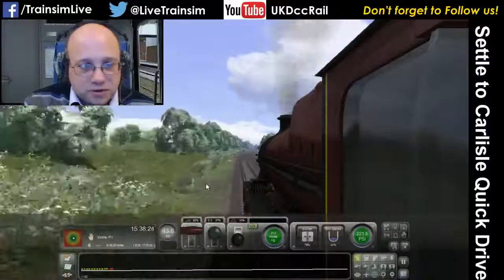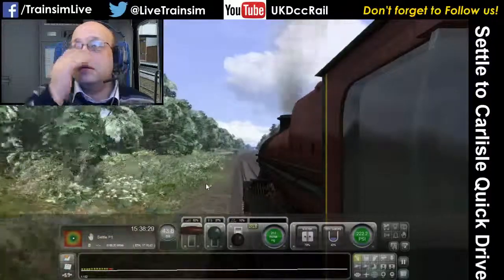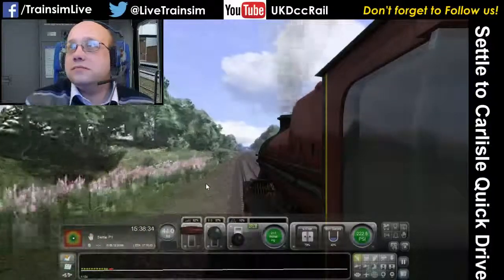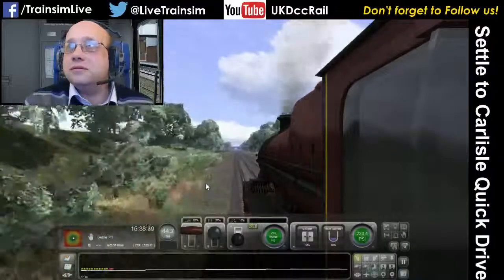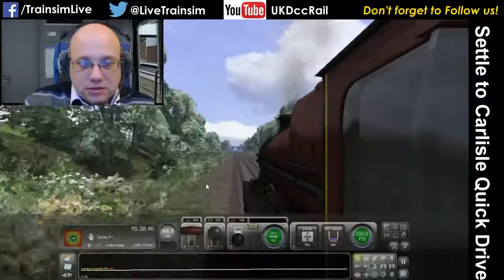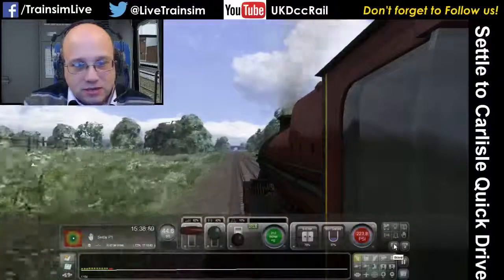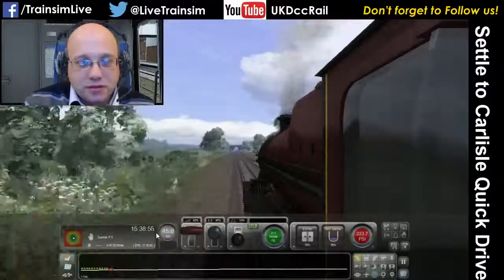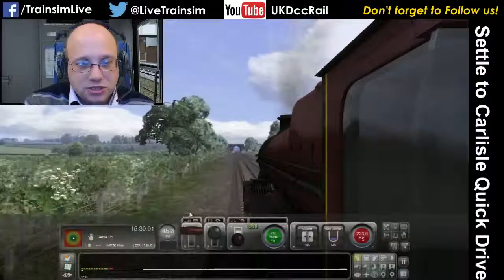We're doing 43.5 miles per hour and we're going up a 1-in-132 gradient, which is a fair challenge. The boiler pressure is going back up again now so we can edge the cutoff forwards and spend some of that boiler pressure. You can almost think of it as currency — you can spend some and you can save some just by adjusting your controls.